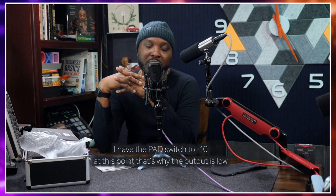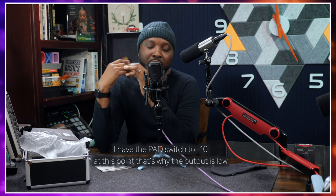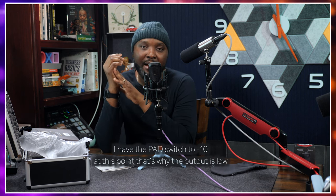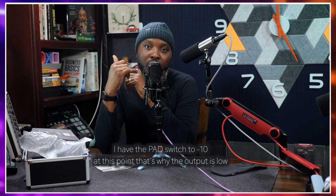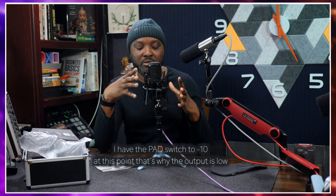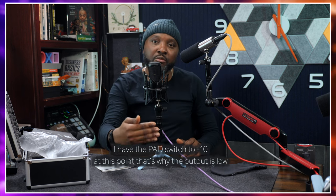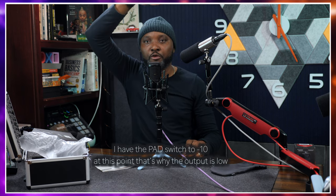Aside from voice recording, there are other ways you can use this microphone. You can use it as an instrument microphone — put it on your guitar and it will capture it nicely. You can also put it on your drum set, and if you get these in a pair, you can use two of them to capture a full drum recording. You can put one behind your kick drum and one above at the center of the drum set.